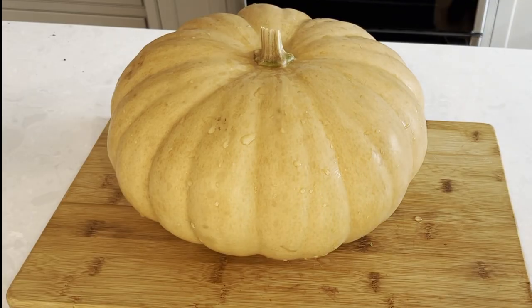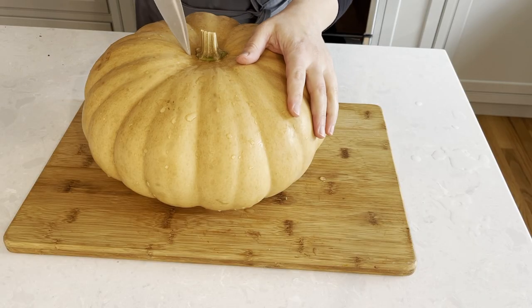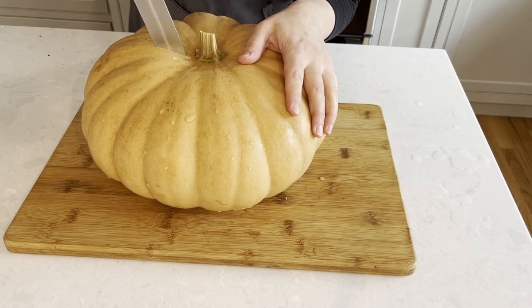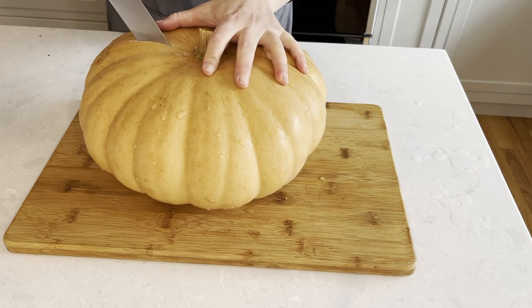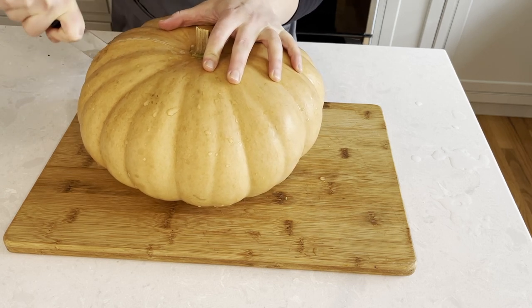I have here a nice Cinderella pumpkin, also known as a cheese pumpkin. It is my favorite pumpkin to cook with. I try to buy one every year and it has a flavor and texture somewhere between butternut squash and a traditional orange pumpkin.